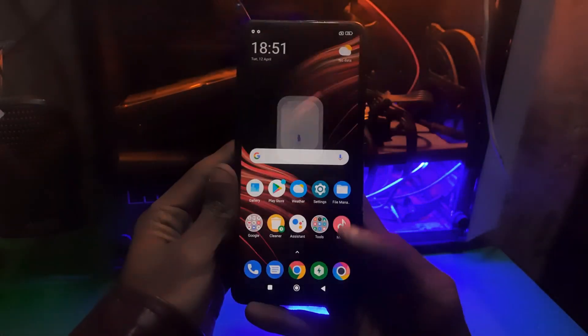Hey guys, welcome to Daniel's channel. In this video I'm gonna show you how you can put your phone in fastboot mode. The phone we have today is the Poco X3 Pro.